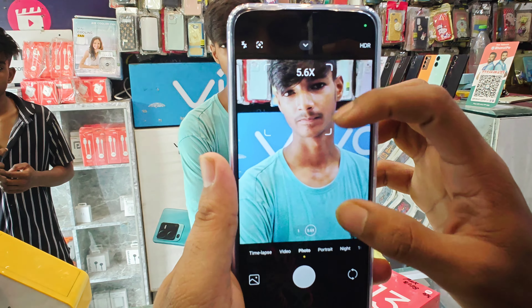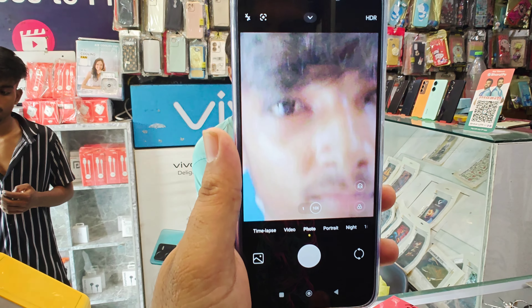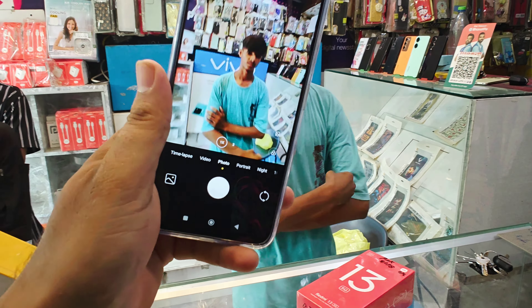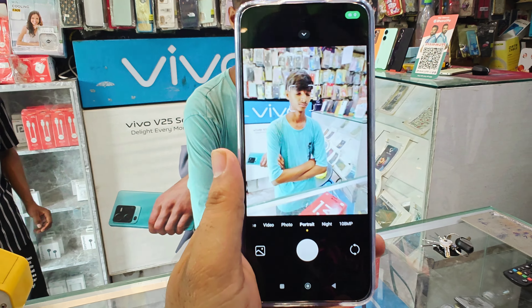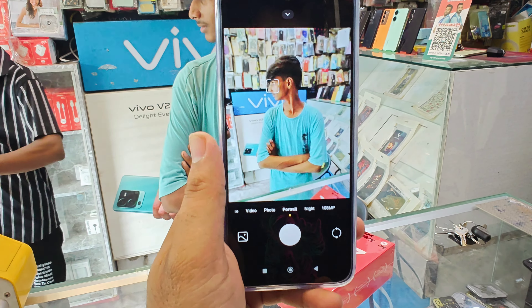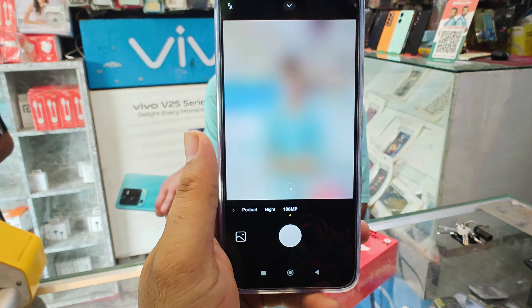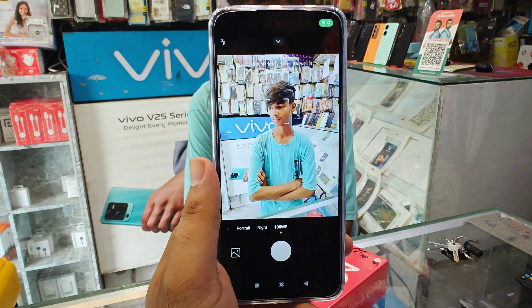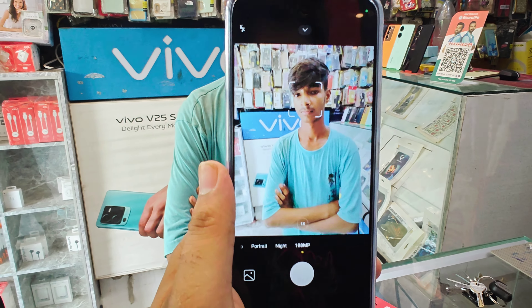You can zoom up to 10x. So guys, the back camera is great quality and it has 108MP. Here you can go to portrait mode. If you want to use 108MP, you can select 108MP, and you can use a lot of memory.